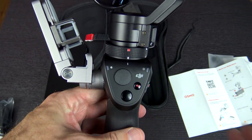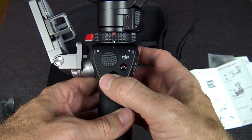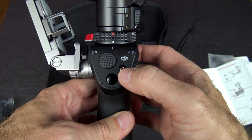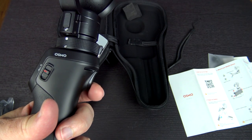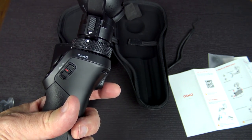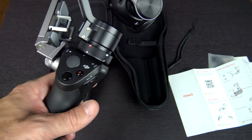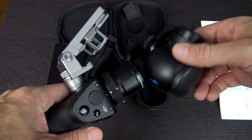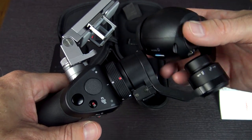Now I've looked up what the controls all actually do. This joystick lets you manually maneuver the camera around. There's a shutter button to take photos and a record button to record. The trigger locks which area it's pointing at — hold it down to lock it, double-tap to center it, and triple-tap to put it in selfie mode. Other than that, it's basically just waiting until the battery is charged, so I'll be right back.